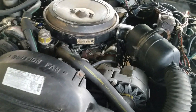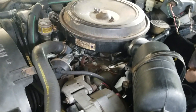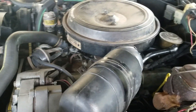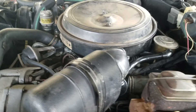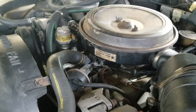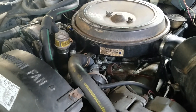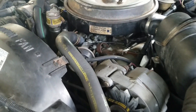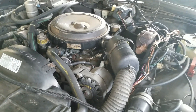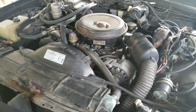And here's the famous Oldsmobile 350 5.7-liter diesel V8. 1981 had the improved DX block. It is based on the architecture of the gasoline 350, but is not a converted gasoline engine — no matter what anybody tells you. They used the same bore and stroke to reduce tooling expenses on converting the assembly line.